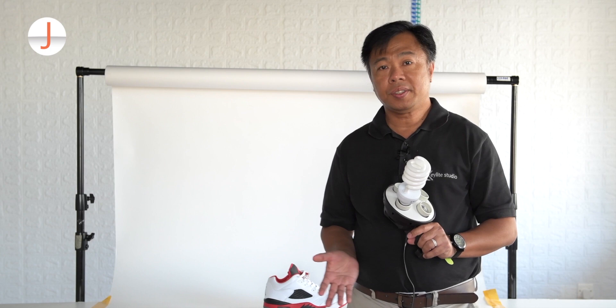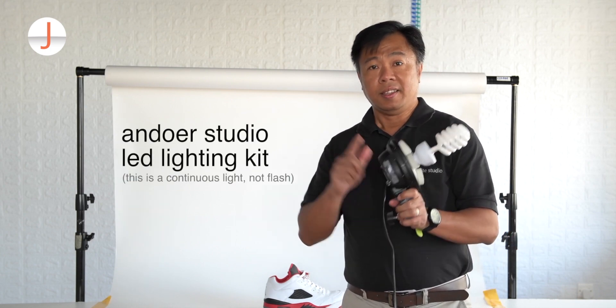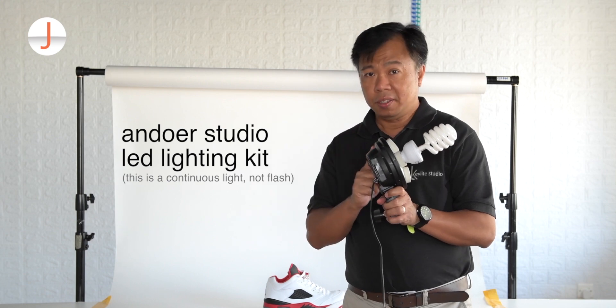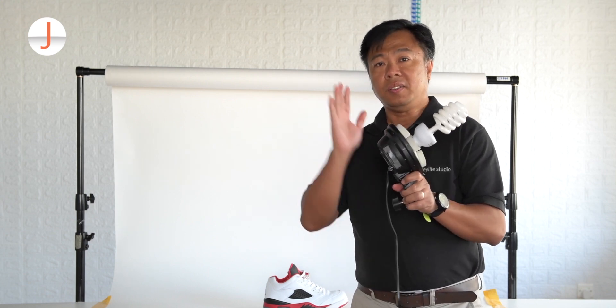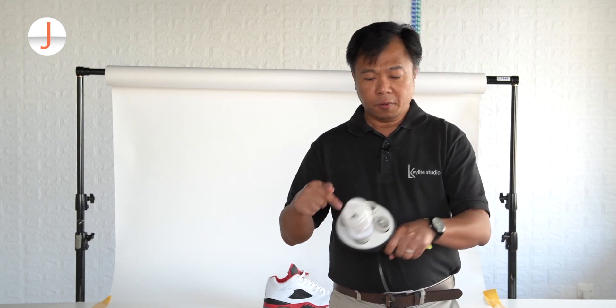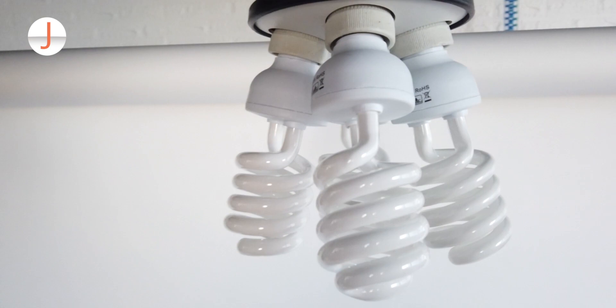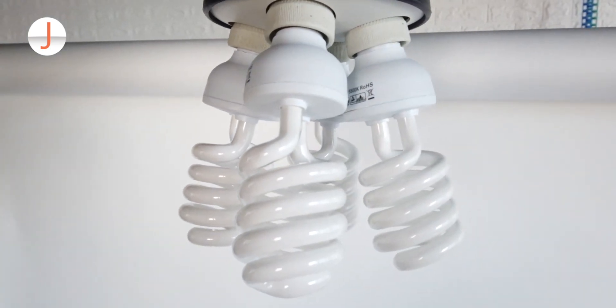As far as the light source we're going to use, I'm going to use this underwear studio lighting. This is not studio flash — this is just a continuous light source. It has four sockets where you can mount regular household bulbs, which you can get from any hardware store.